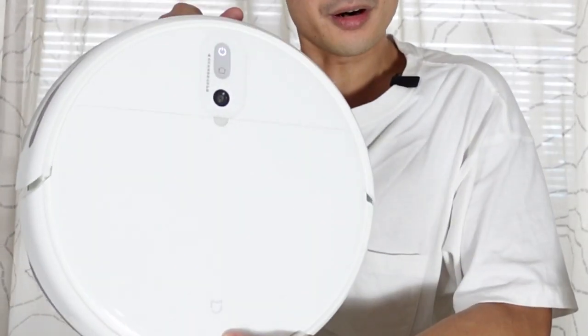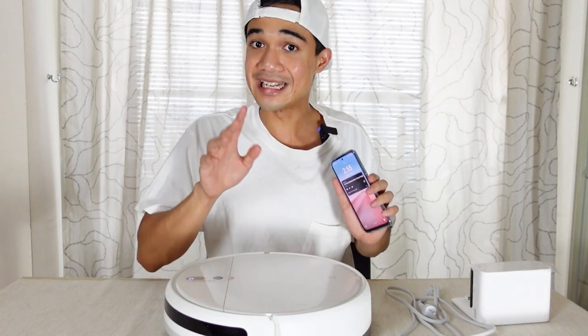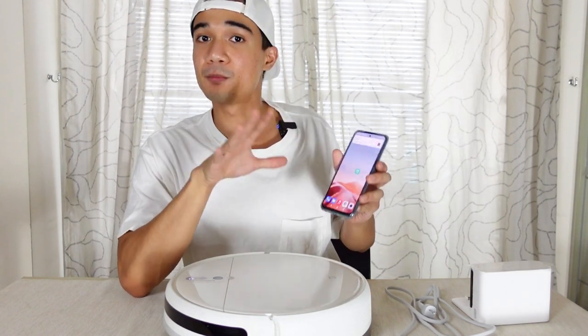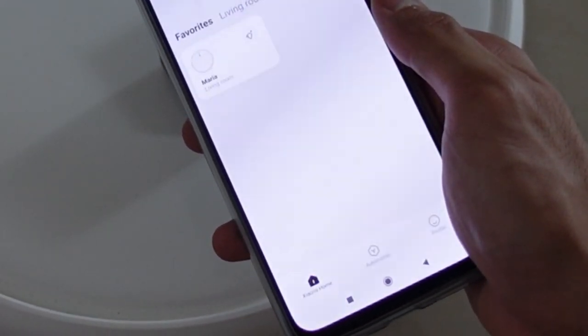There are two ways to let this robot start its job. You can do it manually by pressing the power button on the robot and it goes right off. Or — and this is the takeaway part I love so much — you can use your smartphone. All you have to do is download Xiaomi Home on your smartphone and everything is inside there.